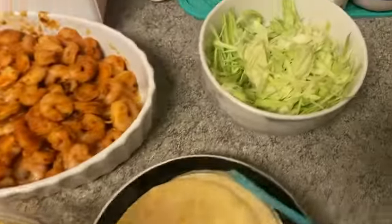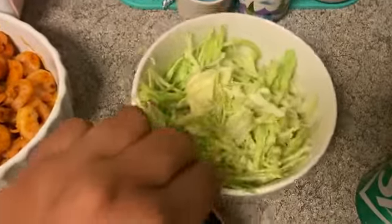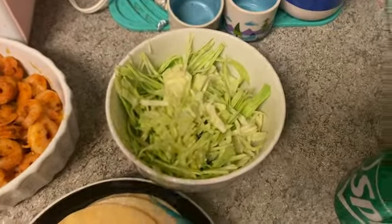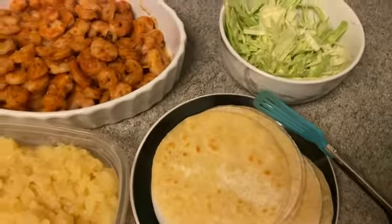I grabbed crushed pineapple, which is what I'll be using for the shrimp tacos as well. Then I like to get a head of cabbage and just thinly slice it — very thin, like paper thin. These are the taco shells and I'll come back and show you how I assemble them.